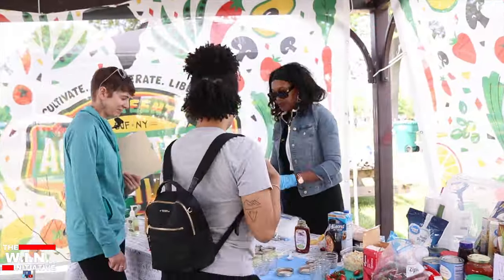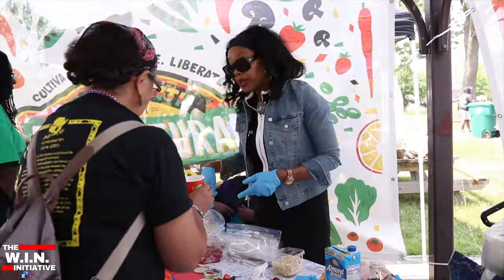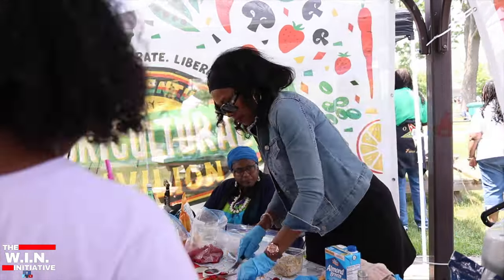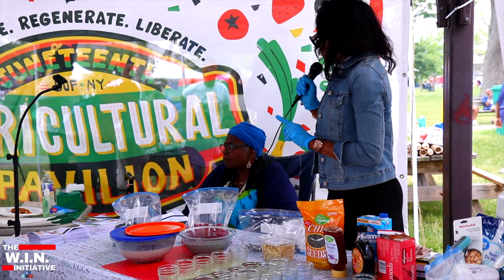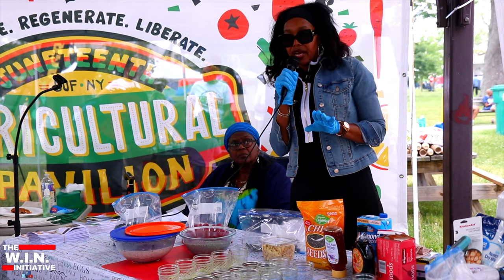Any questions about chia seeds? Whether you've had them before or not, I hope you'll try them and like them. Chia seeds are packed with fiber, iron, and they're very good for heart health.